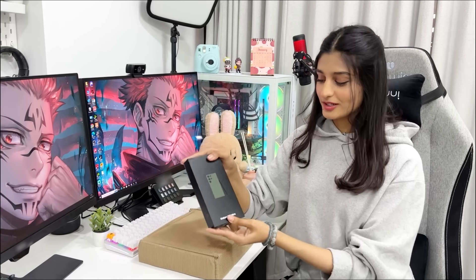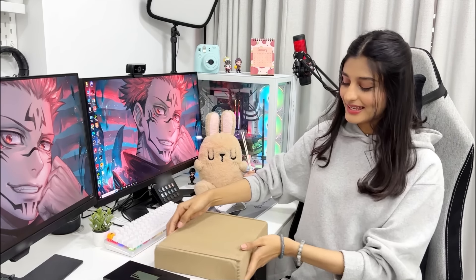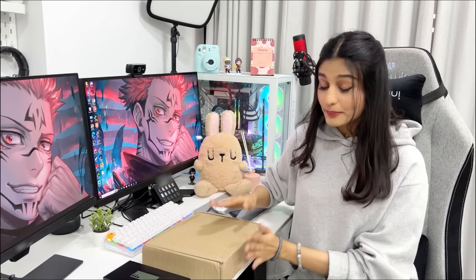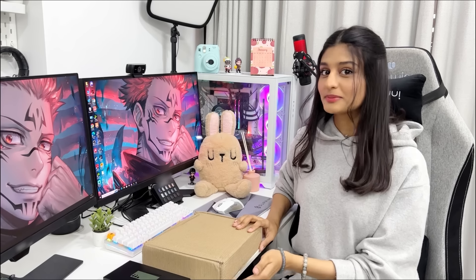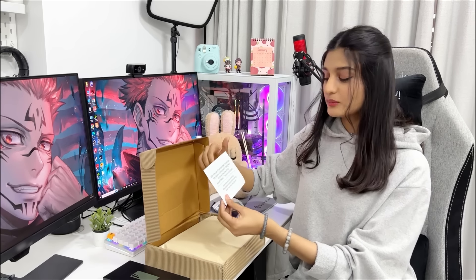So today we finally have our S23 Ultra and we are going to unbox it. With it we have a goodie box which is made 100% recyclable. So let's go, let's unbox it without wasting time, see the phone, and what gifts we have. This is our phone box which we have to unbox, and first I will show you this goodie box which is made from 100% sustainable material.